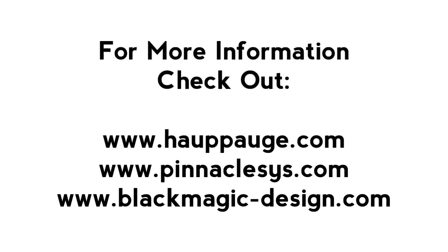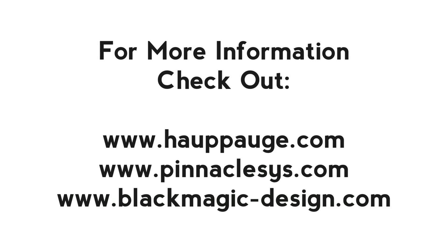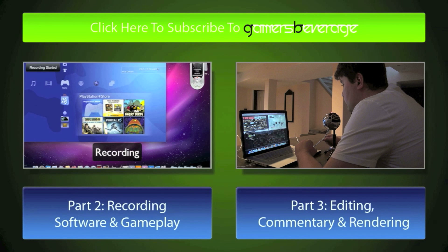If you have any questions regarding the Hapauge, Dazzle, or Blackmagic Intensity Shuttle, check out the websites listed for more information on each product. Don't forget to subscribe to Gamers Beverage, and check out Part 2 on how to record and use the software that comes with your Hapauge HD PVR, and Part 3 on how to do commentary and edit your video.